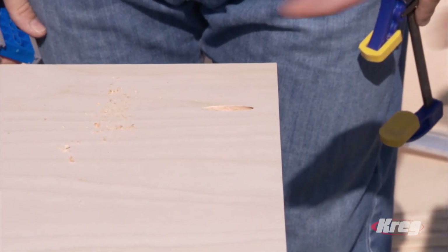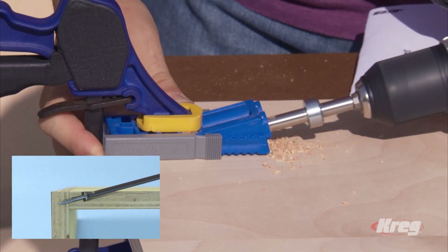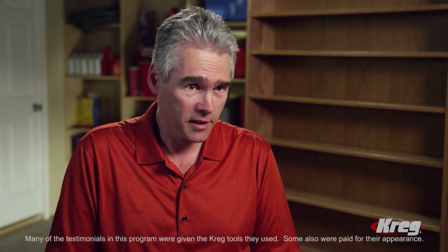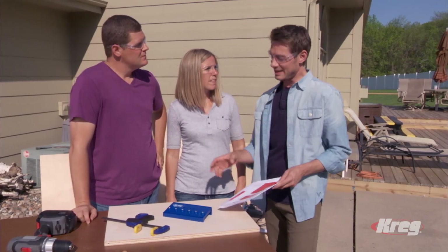On to step two — we're going to make pocket holes. We're giving you the R3 pocket hole jig from Craig; clamp this down and start your pocket holes. These are going to create really strong joints without glue, just using the simple Craig screw. You just made your first pocket hole — simple! The easy-to-use Craig Jig R3 creates strong joints so you can build professional, long-lasting projects. You'll wonder how you ever built without it.